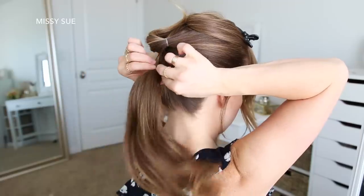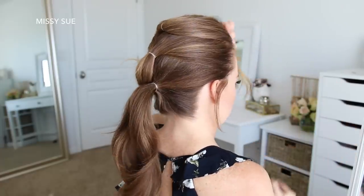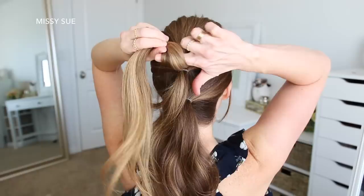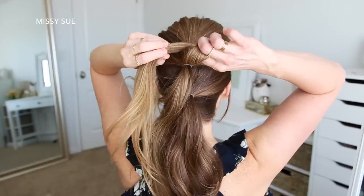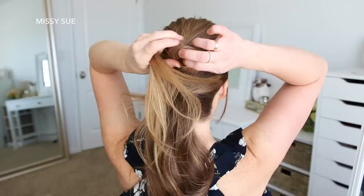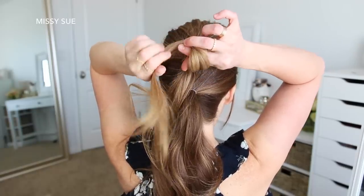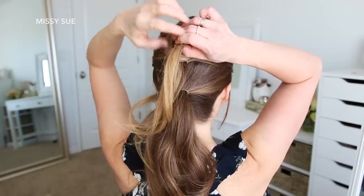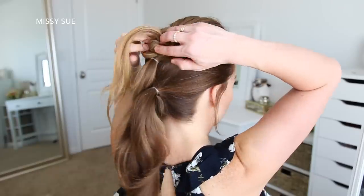I'm going to be tying each of these sections into a knot — you can do this any way that's easiest for you, but I'll show you how I do mine. With the top section, I'm going to take my right pointer finger and place it on top of the hair, then wrap the hair around my finger with my left hand. Then I'm going to twist my pointer finger clockwise to twist the hair around my finger, put my thumb through the hole, grab the ends of the hair, and pull them through the hole. Then I'm just going to lay the knot against my head and slide some bobby pins around the base to pin it in place.